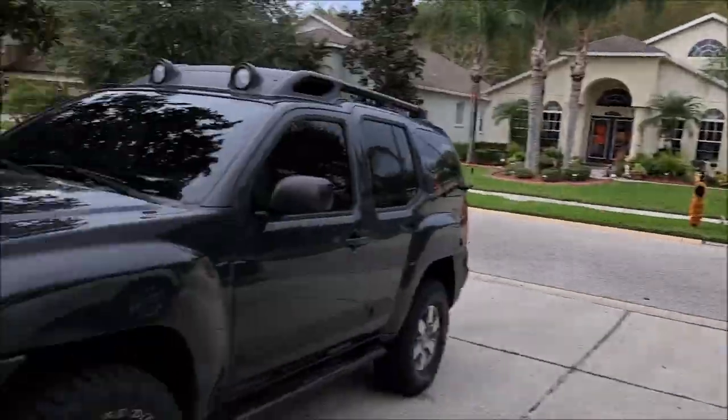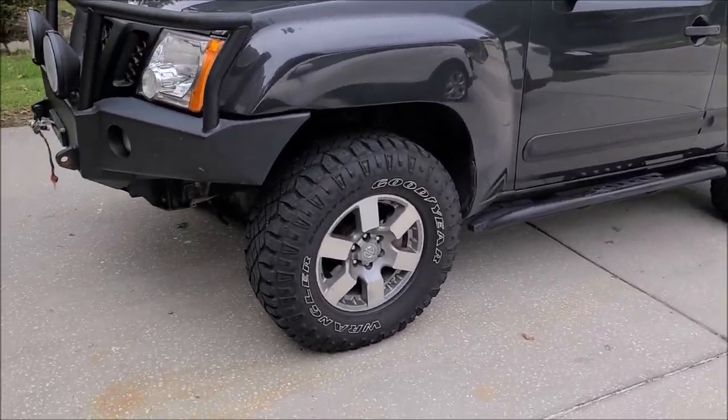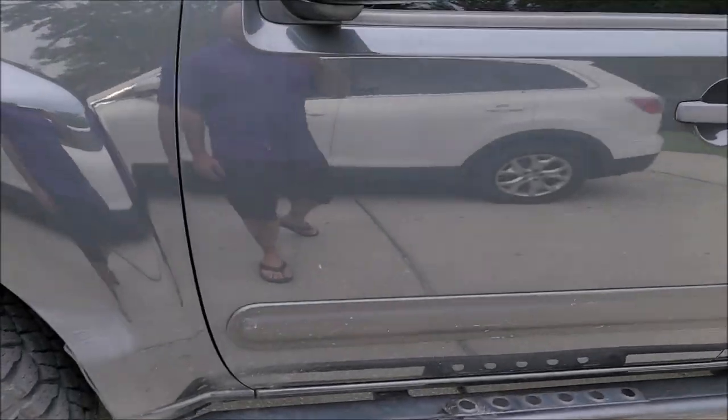Hey guys, Gary Dean, detailjuice.com. I'm about to start polishing this Nissan Xterra Pro 4X — I believe that's what it is. It's got a small lift on it. The plan is to wash it, clay it, and hit it with an all-in-one polish, clean the wheels, dress the tires, and not touch the interior — it's already pretty clean. He's looking to sell this thing. Pretty cool looking little rig.